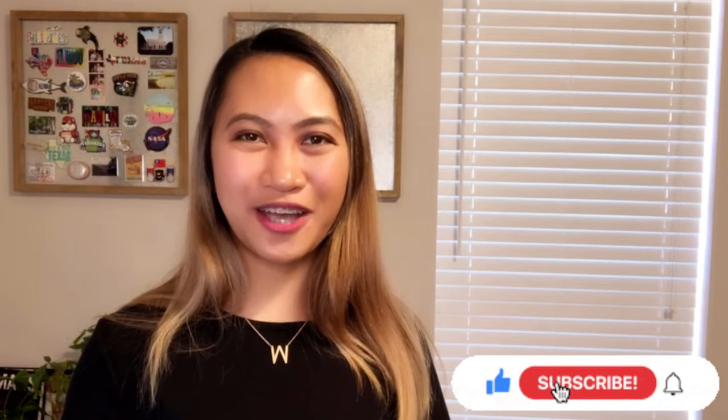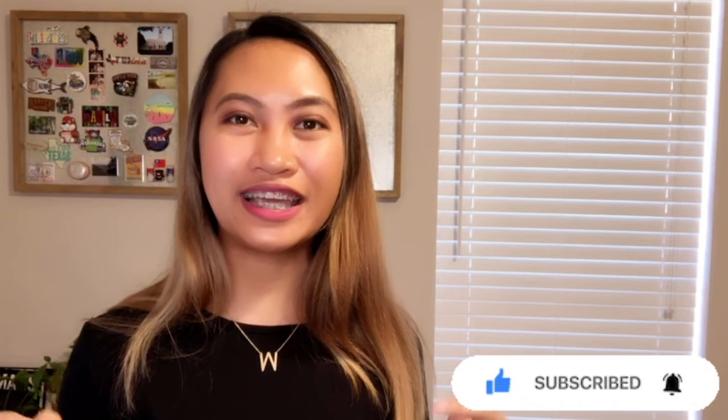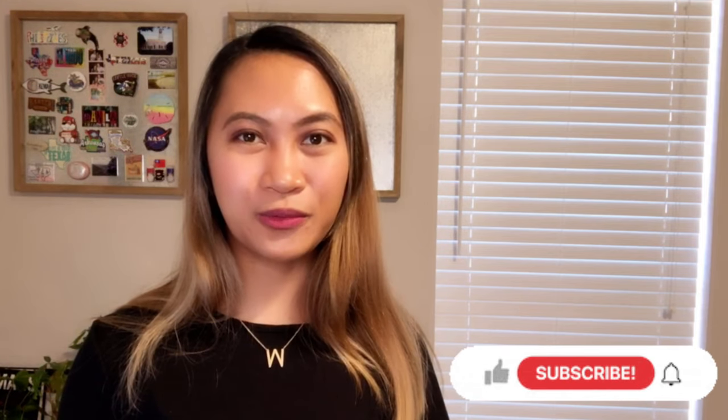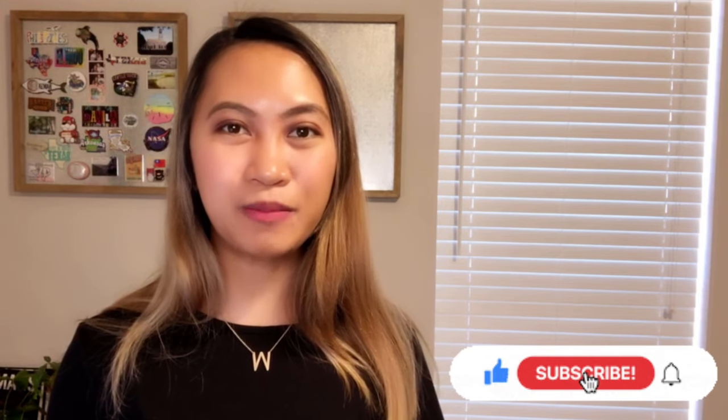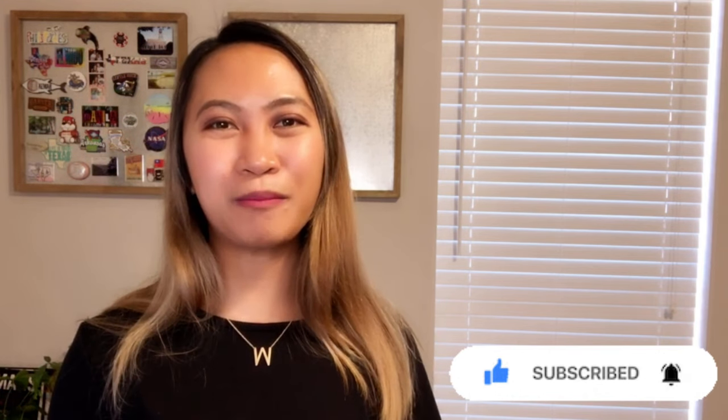Thank you so much for watching my video! If you like it, please don't forget to give me a thumbs up and hit the subscribe button for future crafting ideas. Let me remind you — there is no craft that you can't do. It will just take time and patience, but you can definitely do it. See you on my next video!